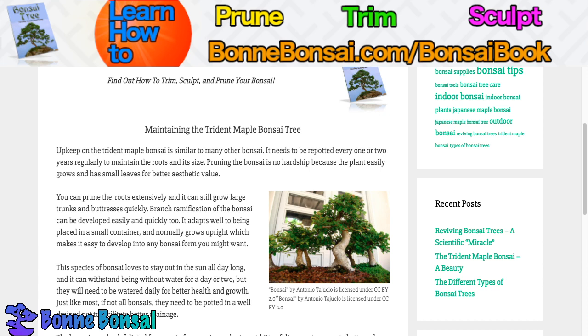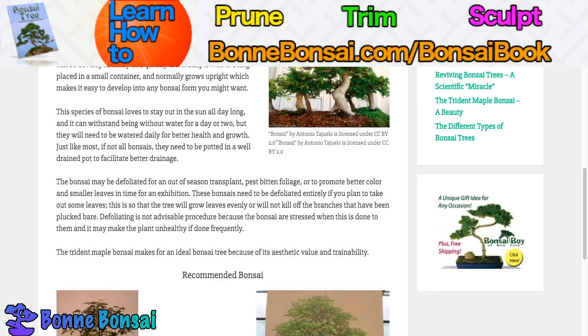This species of bonsai loves to stay out in the sun all day long and it can withstand being without water for a day or two. They will need to be watered daily for better health and growth. Just like most bonsai, they need to be potted in a well-drained pot to better facilitate drainage.